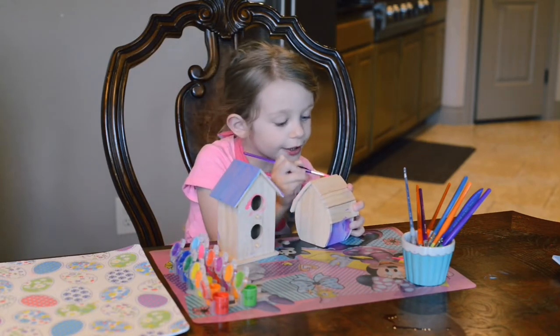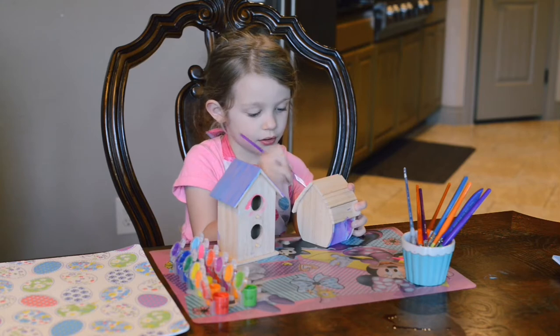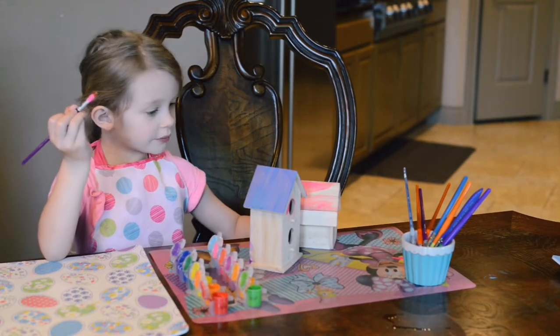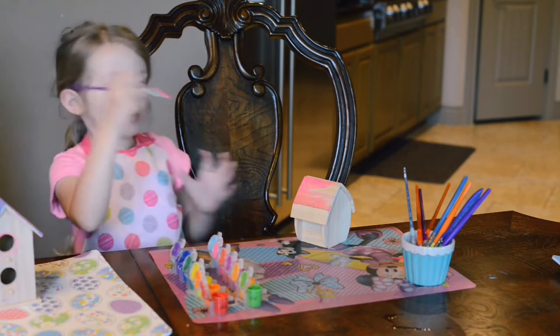Paint, paint, paint. I'm going to show you what I'm doing, let me move this way. I'm having to put my arm around.